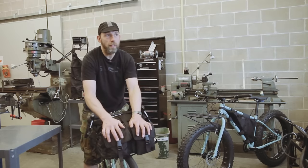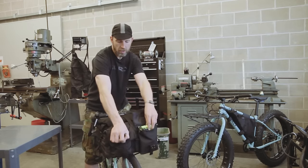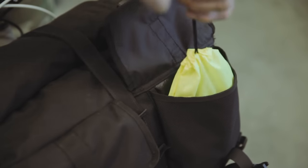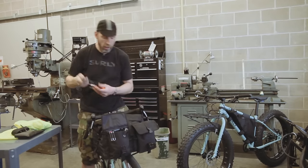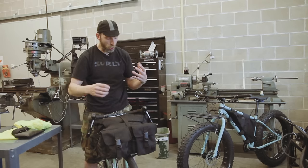Two front pockets, the same size. Inside each pocket is a liner bag — we provide one liner bag for each pocket. The pocket will also carry a mini U-plug. It's a roll top.